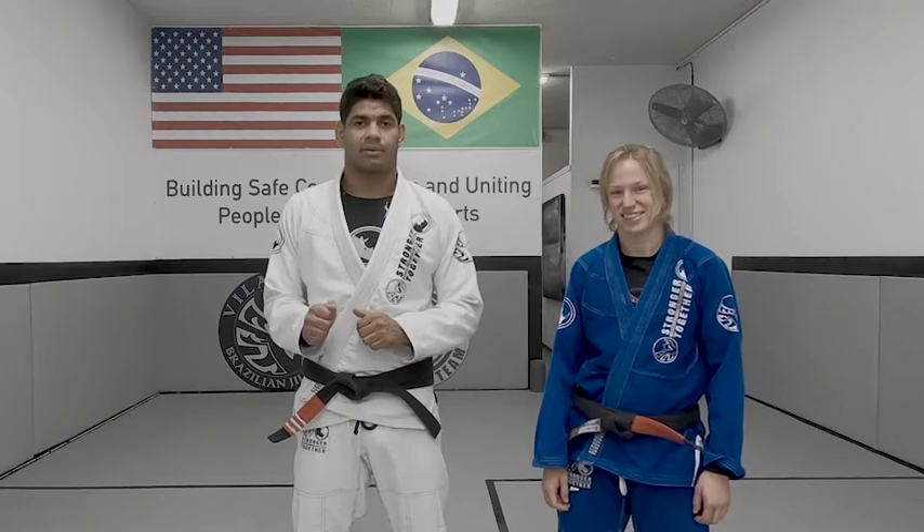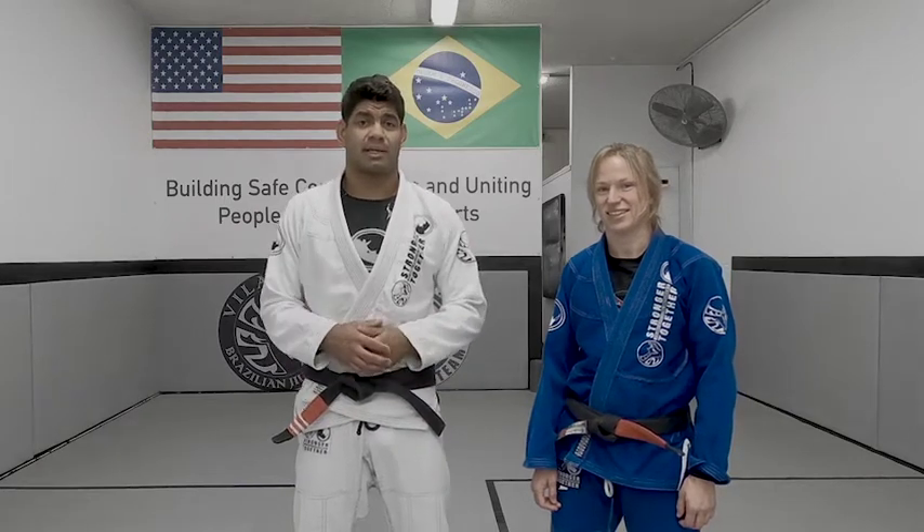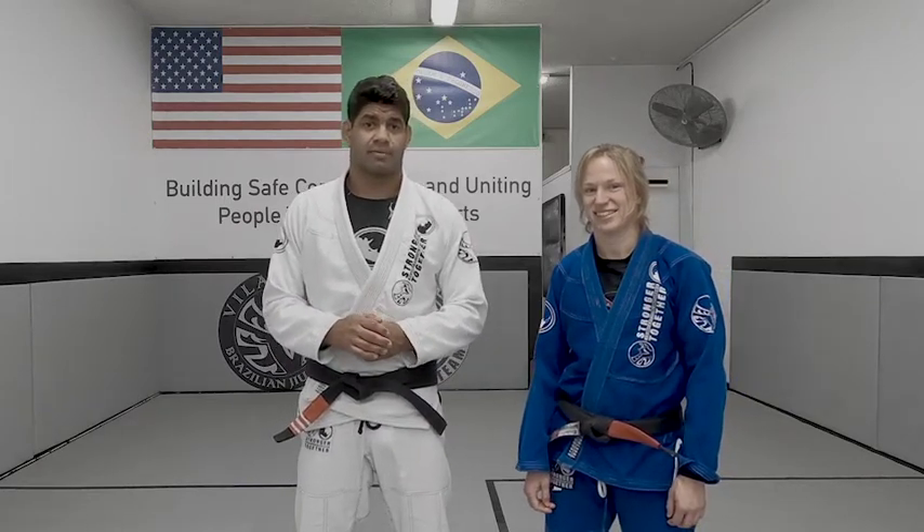Today we're going to go for the spider control. The professor puts the knee down, she walks forward, she puts pressure, and I'm going to finish the sweep from there.